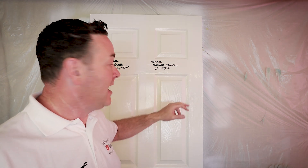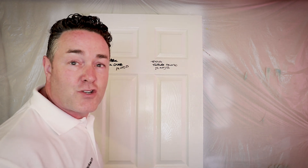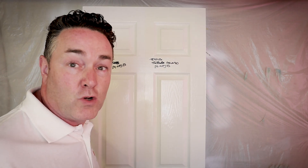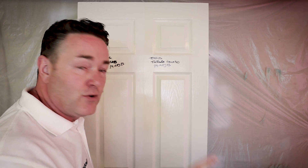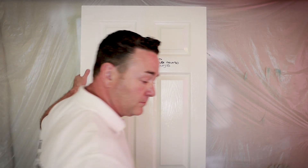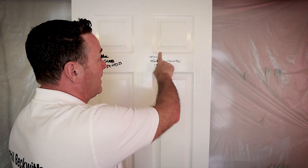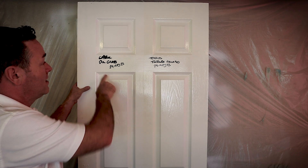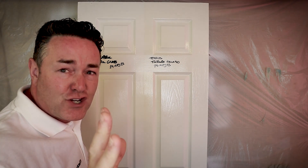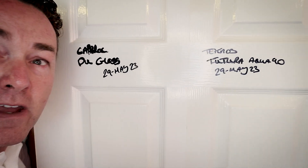Within a couple of days of doing these at the end of May, I could see that the Futura from Technos was starting to go a little bit yellow. The gloss level is exceptional for a water-based paint — really good flow-out, nicely finished. What I'm not liking is how it yellowed off. The Caprol PU Gloss had a slightly lower gloss level — only a fraction lower — but it is still white.